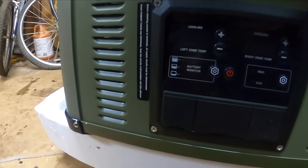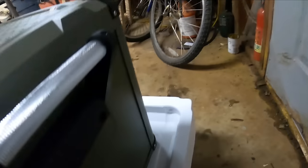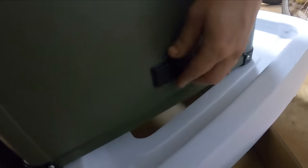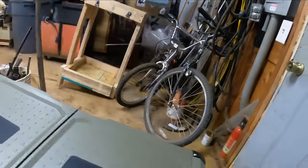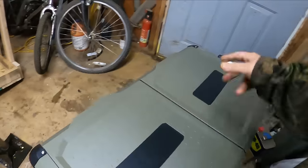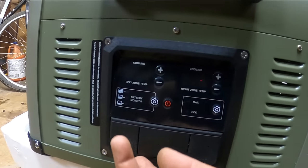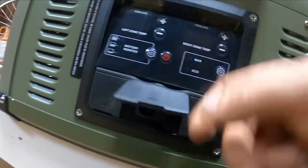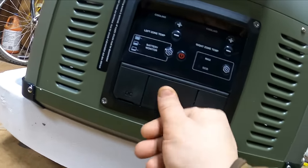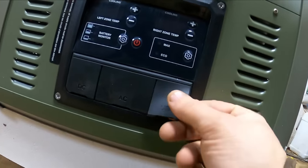You've got your control panel and DC input — there's actually one on both sides for convenience. So if you put this in the back of your SUV, you have an option on either side to plug into a car port. AC input as well, and you've got USB charging ports — that's super handy, I like that.